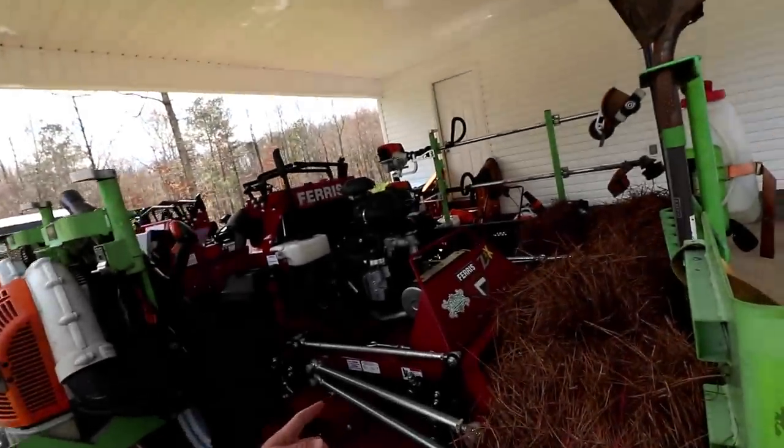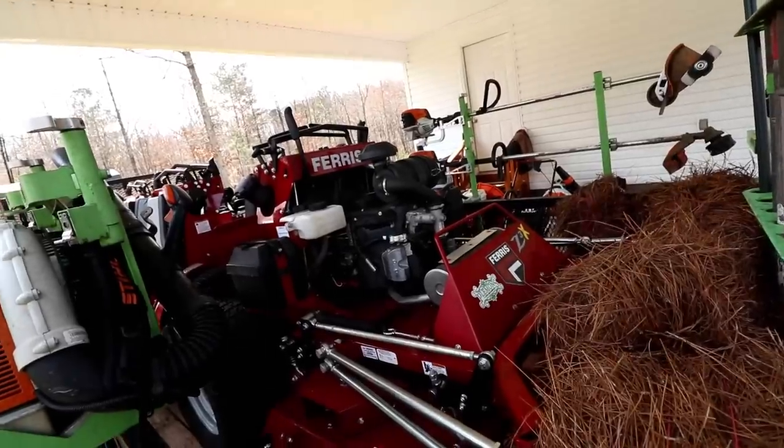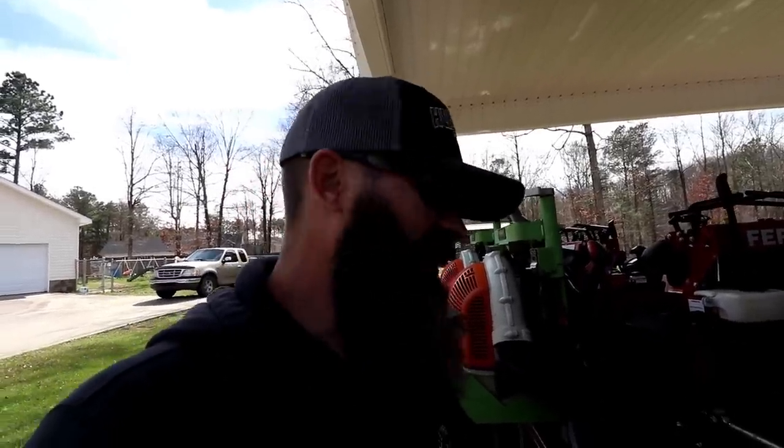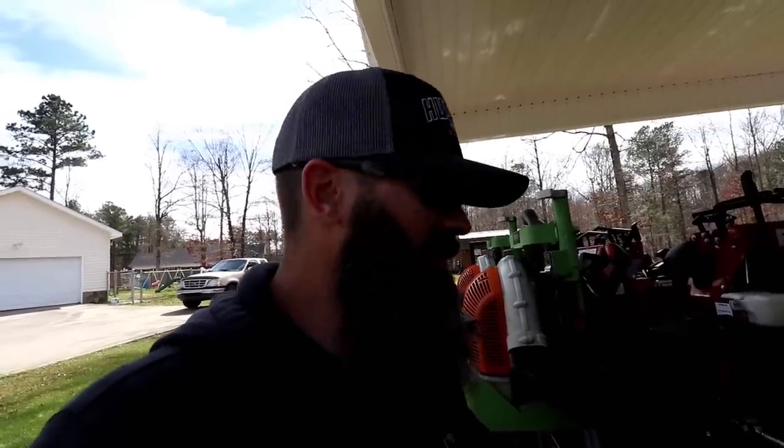On the passenger side of the trailer we have the Ferris Z3X, 61-inch, which you guys have seen me use in a lot of videos. I love this mower — it's so strong and it has an articulating front end. Honestly, I don't scalp hardly at all with this mower, even though people talk about wider 61-inch decks scalping a lot more.